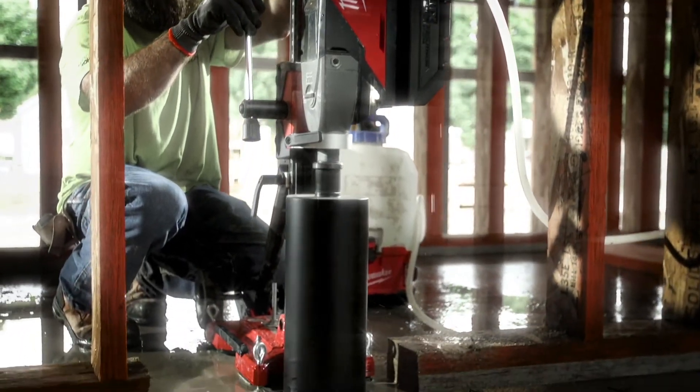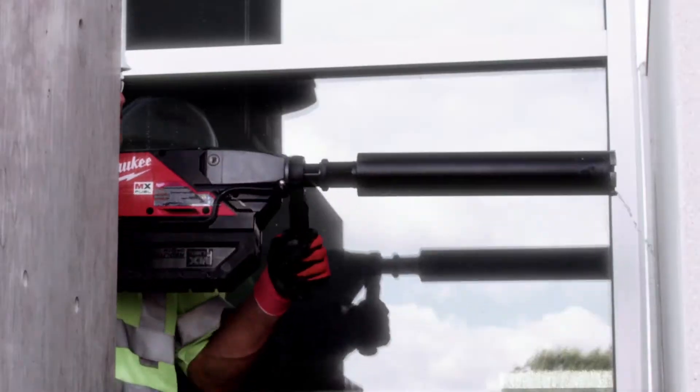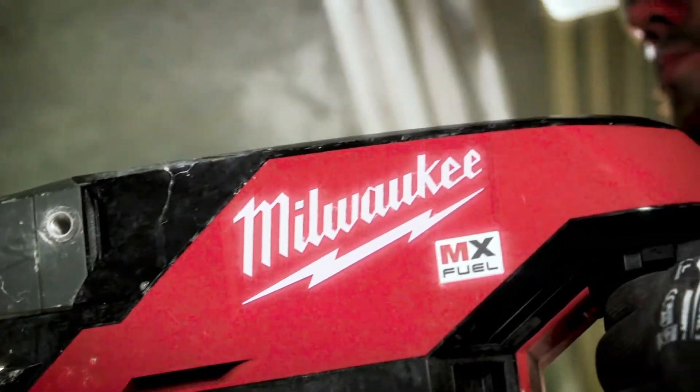I think Milwaukee has unbelievably high standards, as they should, and absolutely MX Fuel is right up there at the top. My favorite thing is it has Milwaukee on the side of it.